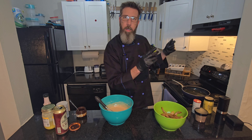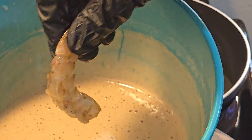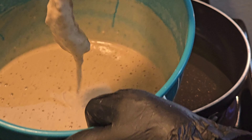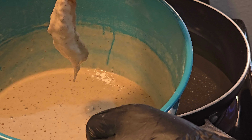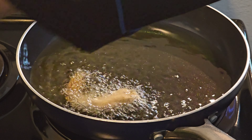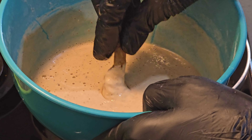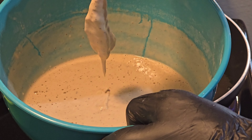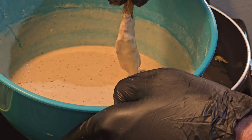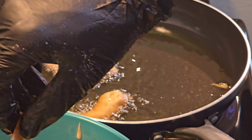Come over here and you'll see me put it in the grease. First you want to grab the shrimp by the tail handle, get it in the batter, let the excess drip off. When you put it in the grease, you're gonna lay it away from you so it doesn't splatter. Make sure you get your shrimp fully coated — that's about the consistency you want. We're gonna do these in batches; you don't want to crowd your pan.